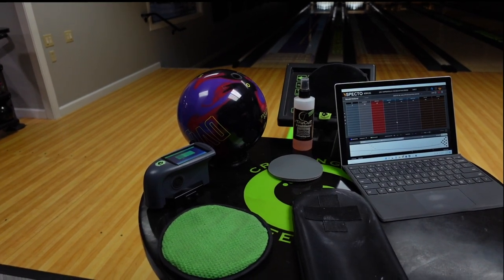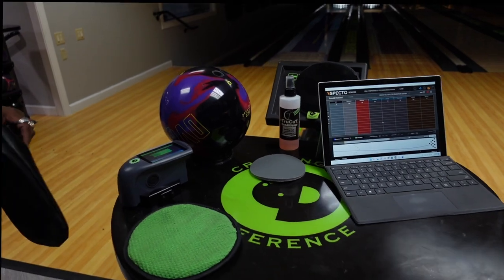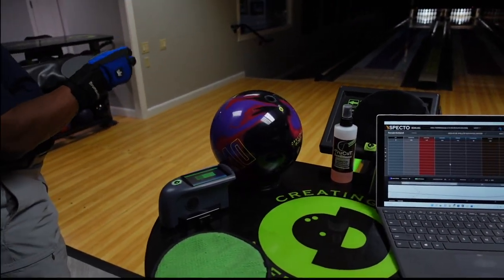We'll grab the CTD mitt, put the sanding pad on it, and we'll also use some True Cut conditioner to adjust the surface of this bowling ball.